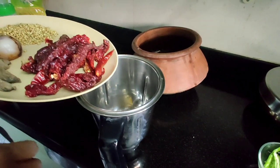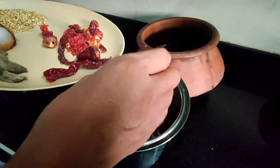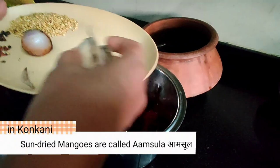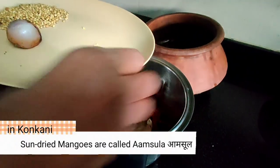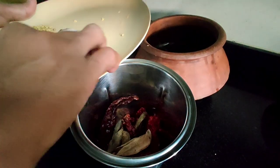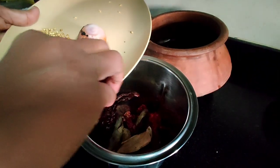Let's get started with the masala. In the blender, we add first the bedgi mirchi — these are not that spicy but they give a good color. In goes the sun-dried mango slices; if you do not have them, replace with a small piece of tamarind — a lemon-size one will do. Fenugreek seeds and mustard seeds follow with peppercorns.